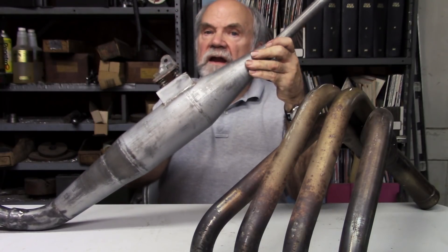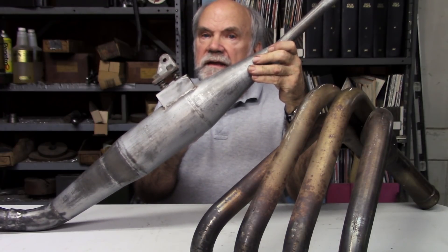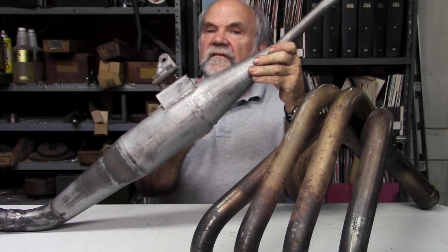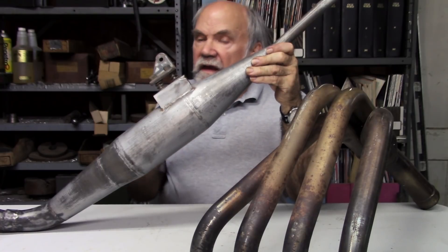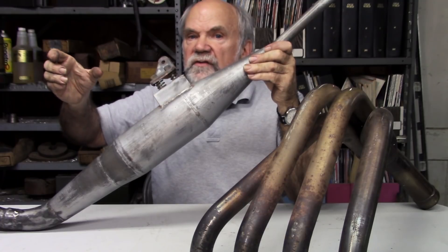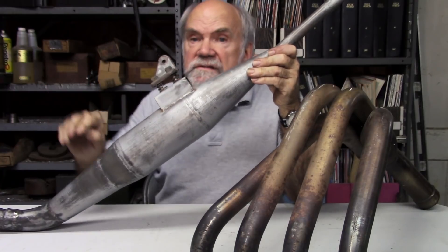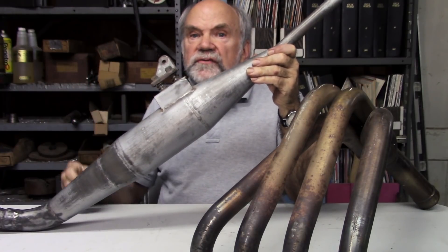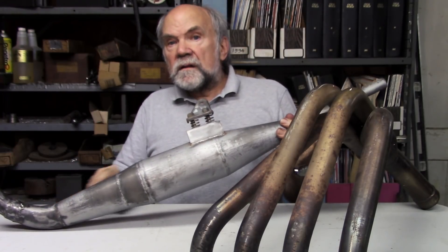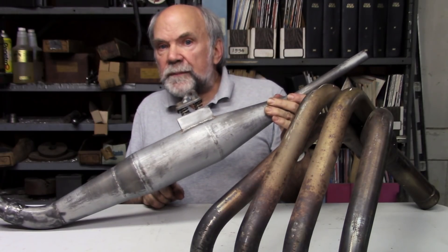But this converging pipe — this reverse cone, which the Germans call the Gegenkonus, a contracone — sends back a wave of positive pressure. And that wave arrives in the cylinder just as the piston is about to close the exhaust port, and it pushes any fresh charge that has been lost into the exhaust back into the cylinder. The piston closes the port and compression continues as the piston rises.